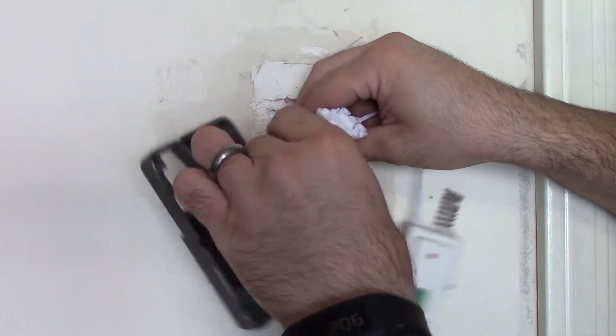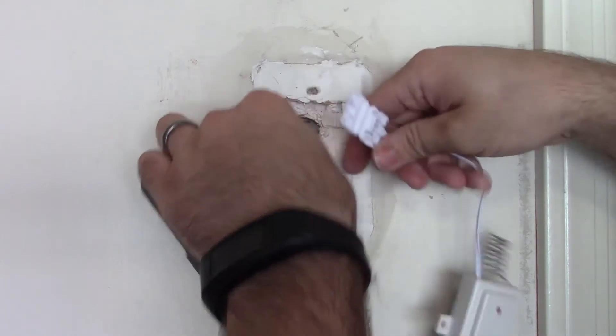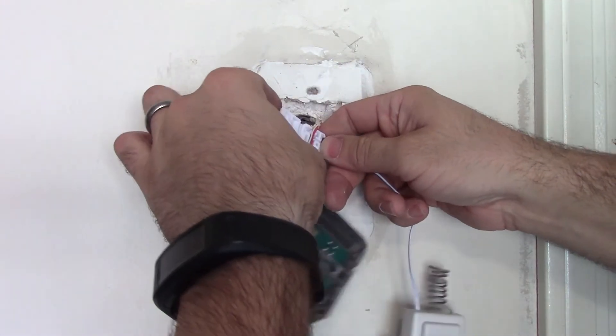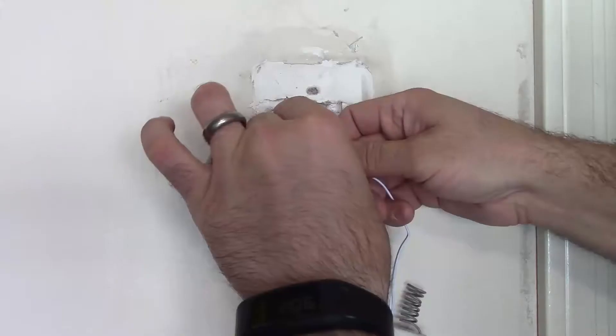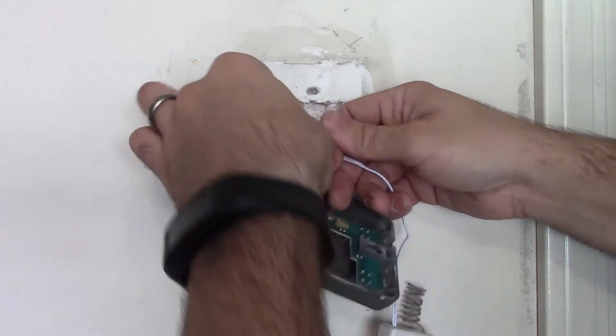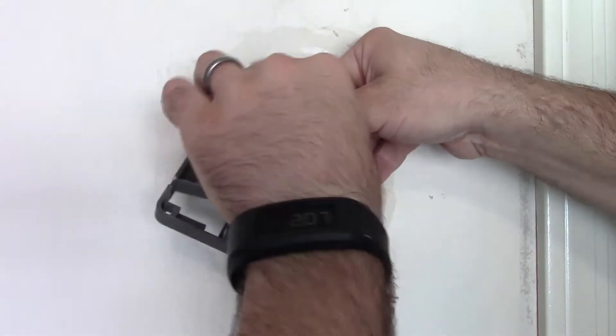Run them side by side as best you can, get them good and straight, and make sure they each sit in their own marks inside of this Skylink adapter. Then simply crimp down on your adapter.